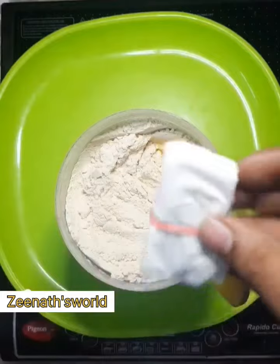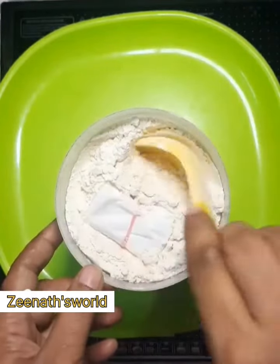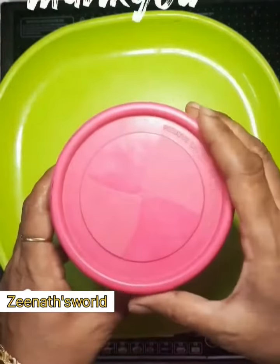Let's cook the bread. If you don't like the smell of the bread, it will be fresh and fresh.